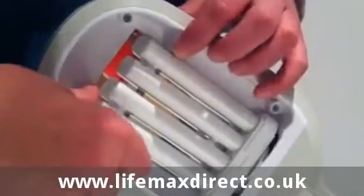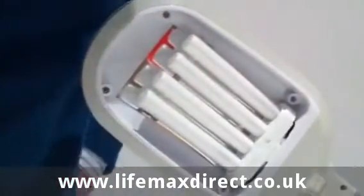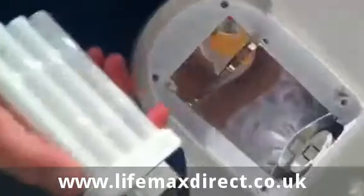Secondly, pull the tube away from the metal clips, releasing like so. Then grasp the bulb at the base, wiggle from side to side whilst pulling lightly, and the bulb should come away.